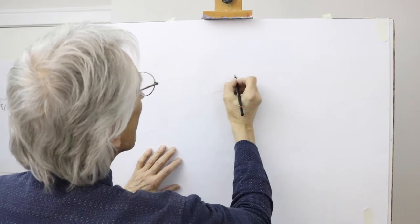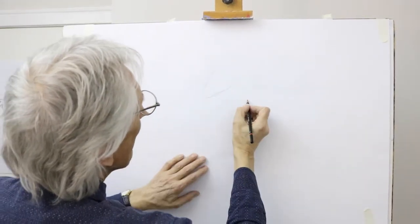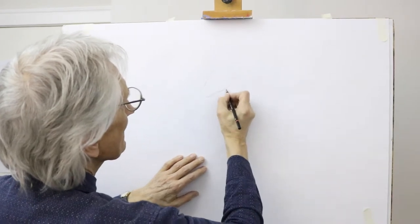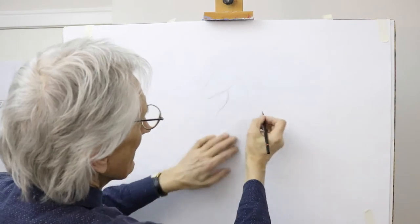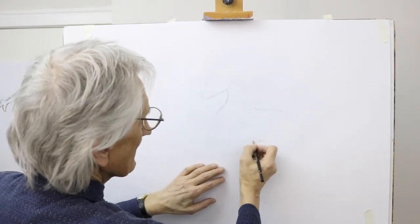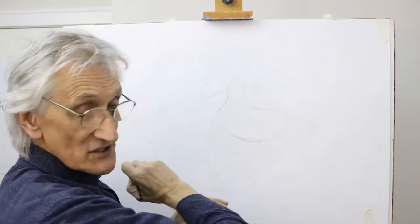Start off with the head and make it a large kind of oval shape like that. And the neck sloping up, arching like that. We'll have the unicorn rearing up. The body of the horse very quickly like a bean shape — see that kind of bean shape there?